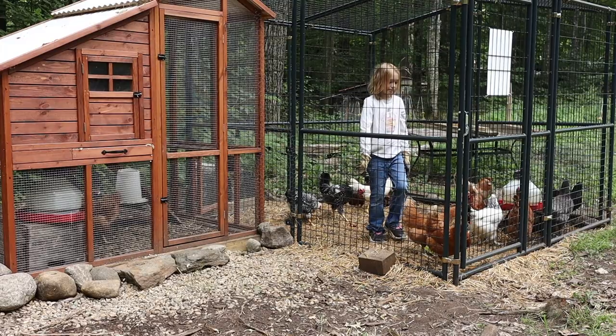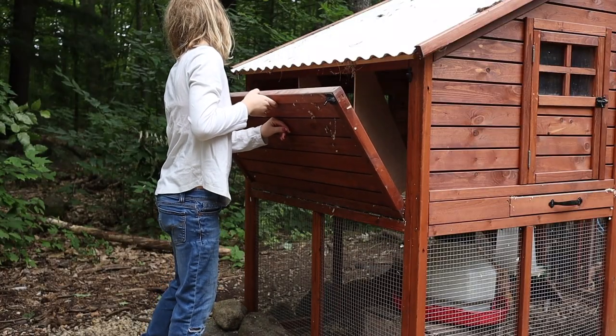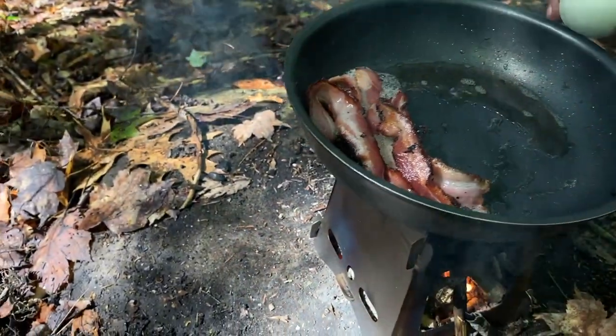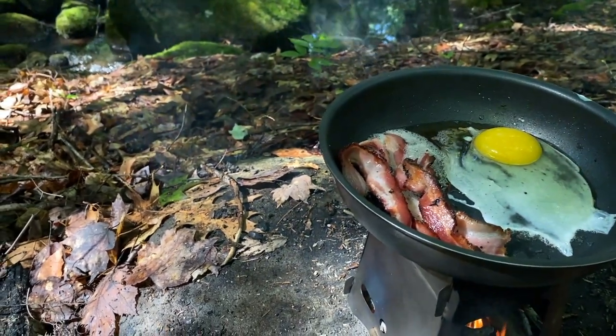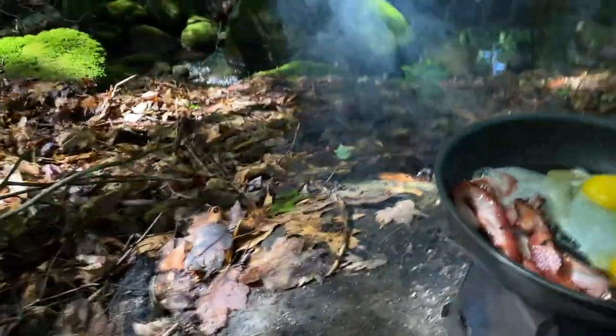Eggs from our chickens. You got a lot of eggs. Eggs with bacon — classic bacon and eggs. Classic.